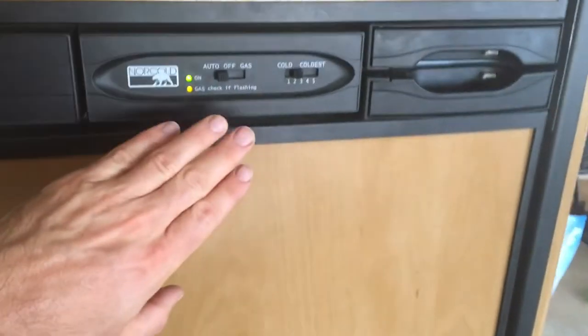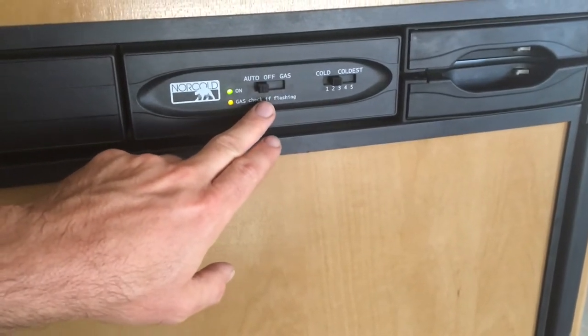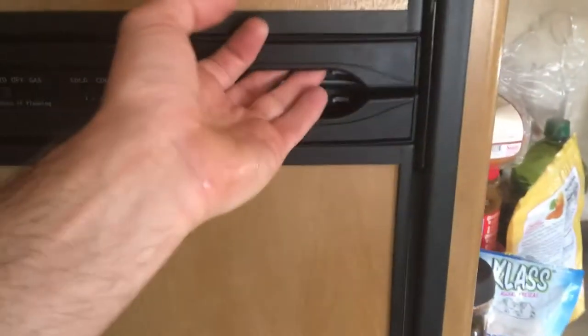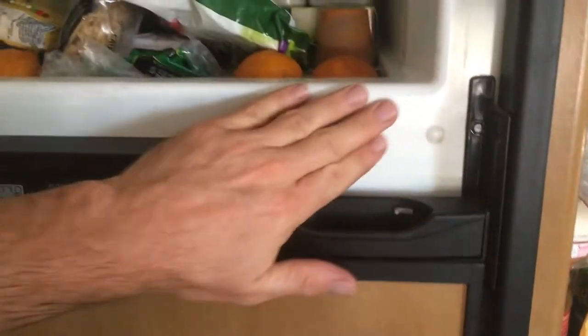Here's my fridge and freezer. Right now it's running on propane, and when I'm hooked up to shore power I can run it on electric. There's a little heat strip around the freezer that does run on DC power, so that's powered by the solar.